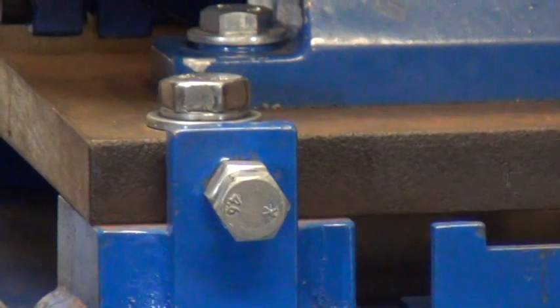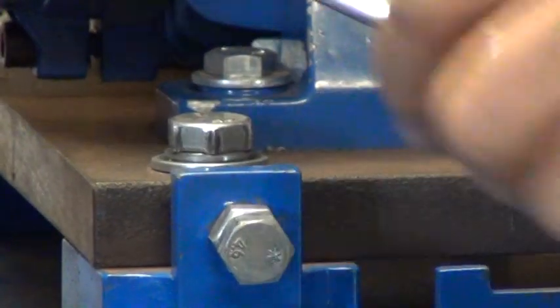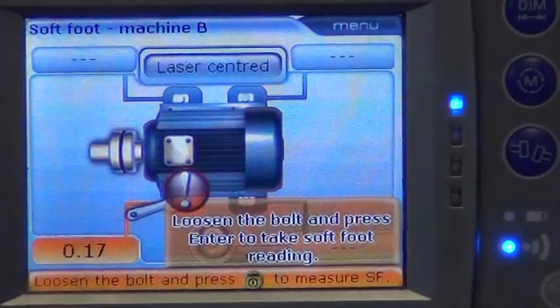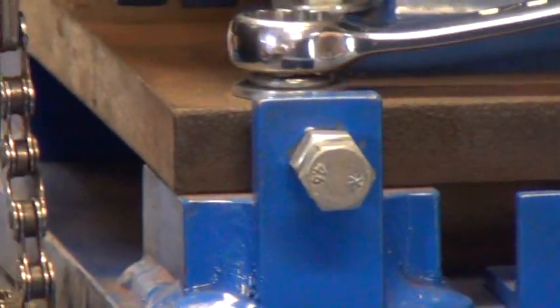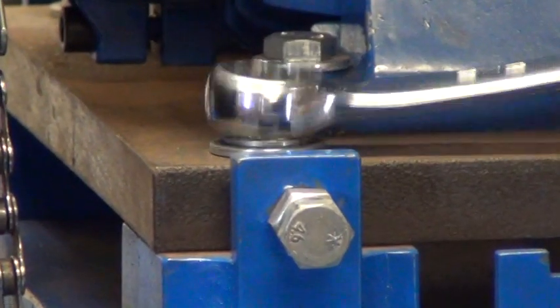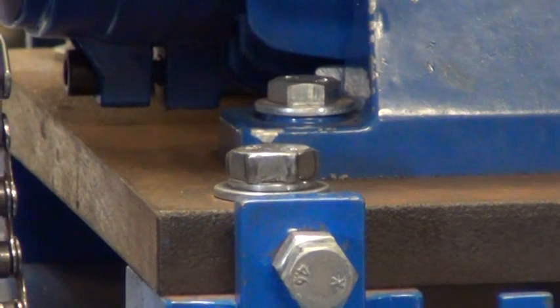So starting with the nominated bolt, we simply loosen, record the deflection value, and then tighten the bolt. Then it's just a simple matter of repeating the step for the remaining bolts.